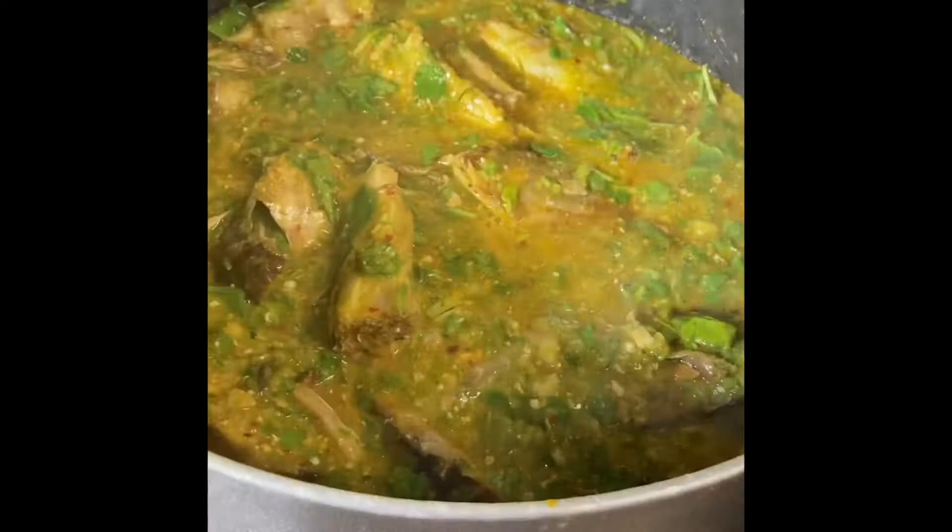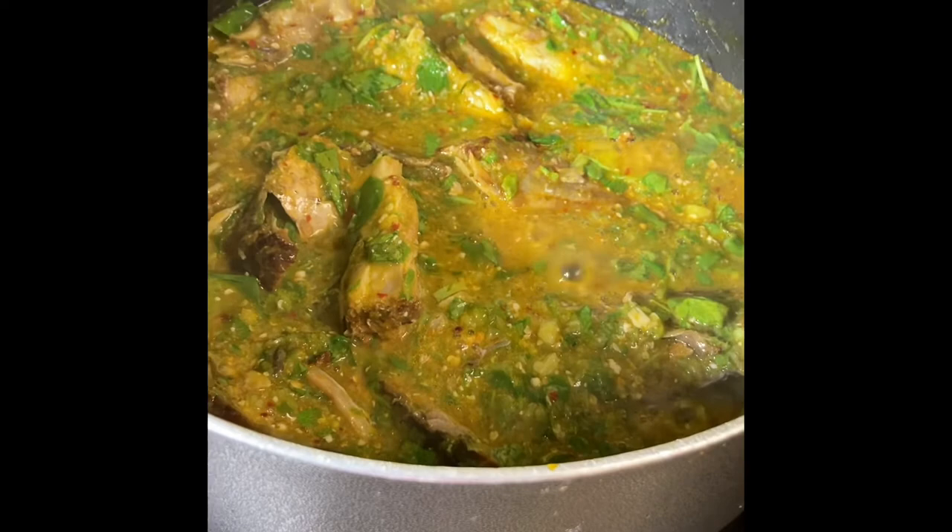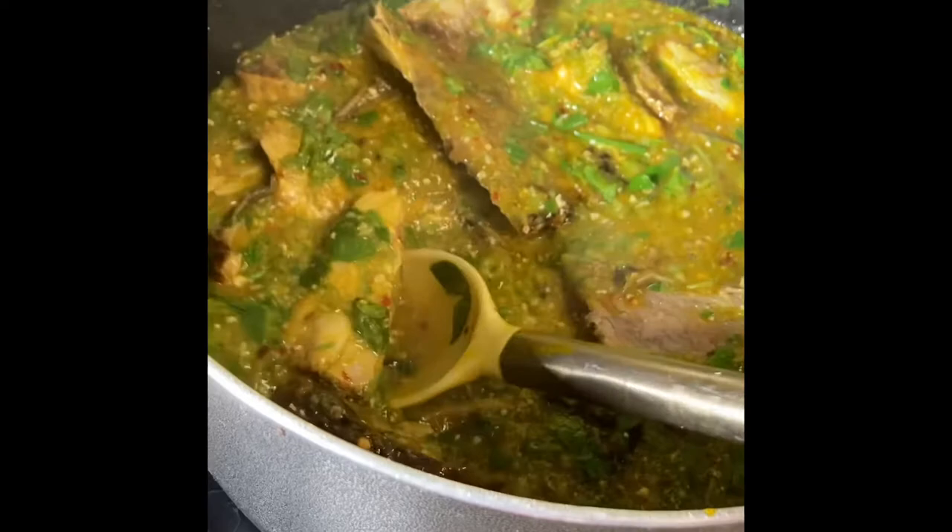The soup is cooking away — it's boiling away and it's just about done. It smells so good. Look at those big chunks of smoked fish in it. It's just about done, so I'm now going to make the eba.